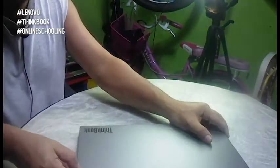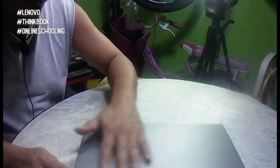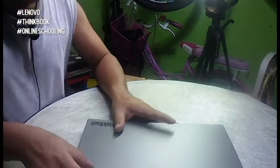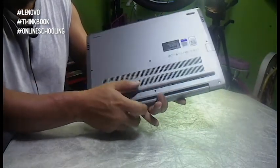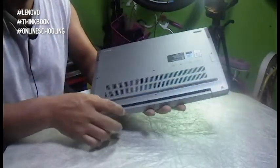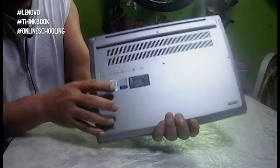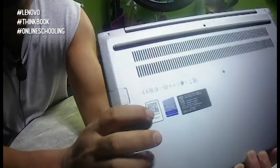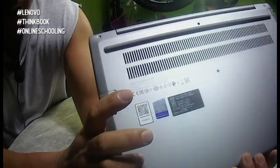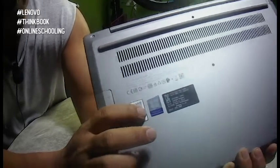The colorway of the laptop is what they call the Mineral Gray — parang siyang brushed aluminum. The battery, by the way, is internal, so hindi po siya yung natatanggal na battery katulad ng dati. On the bottom part, makikita rin po natin a QR code para po sa ating Lenovo e-support. Just scan this QR code and you will be redirected to the Lenovo website for support.